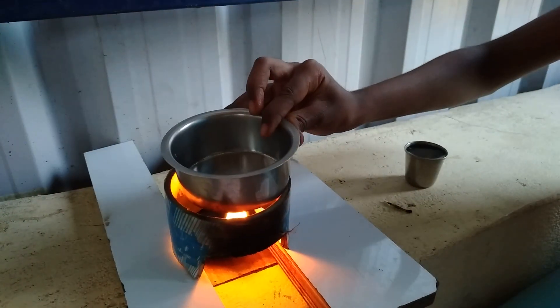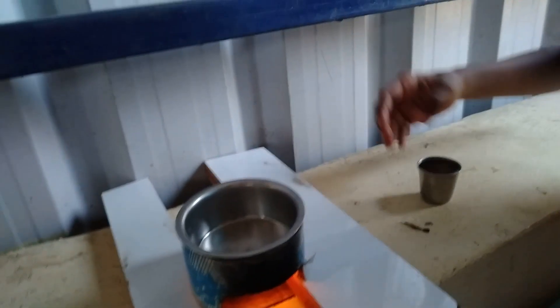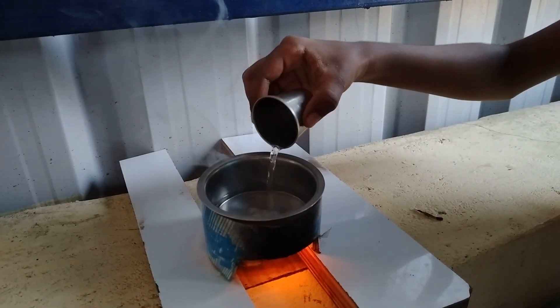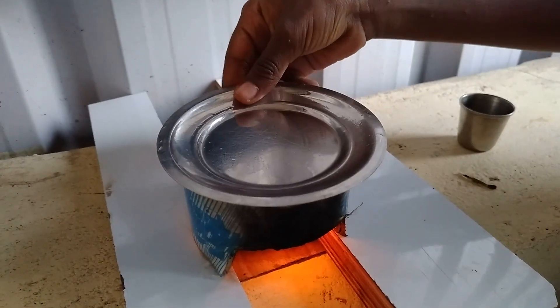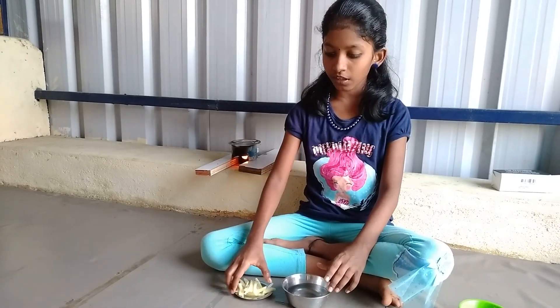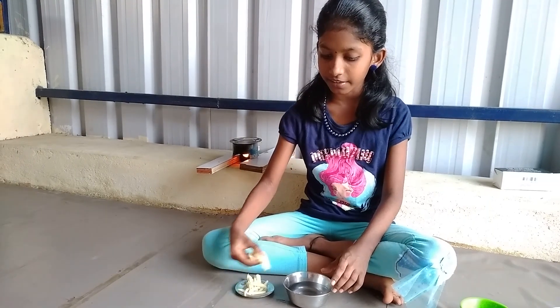Now let's boil the water. Let's make a new dish and wash.